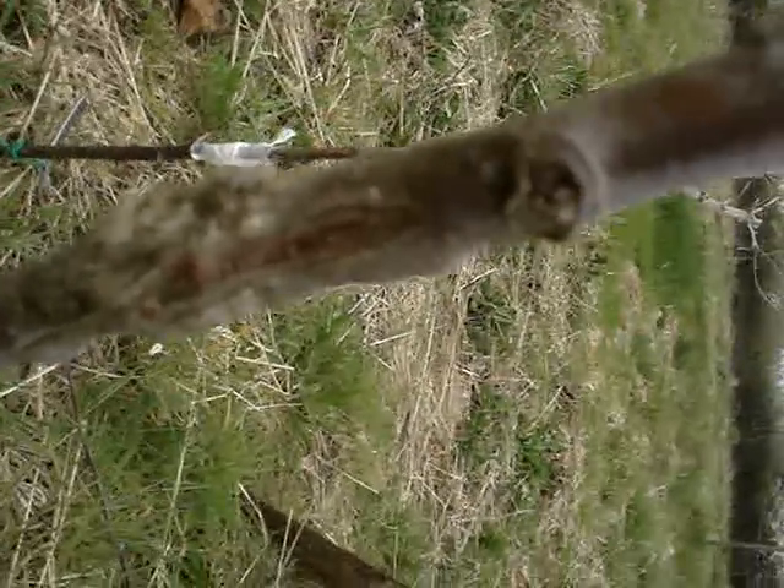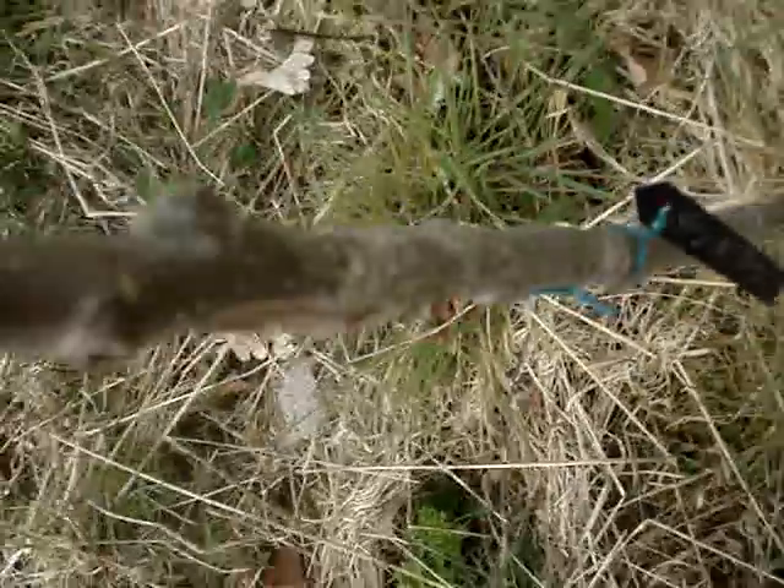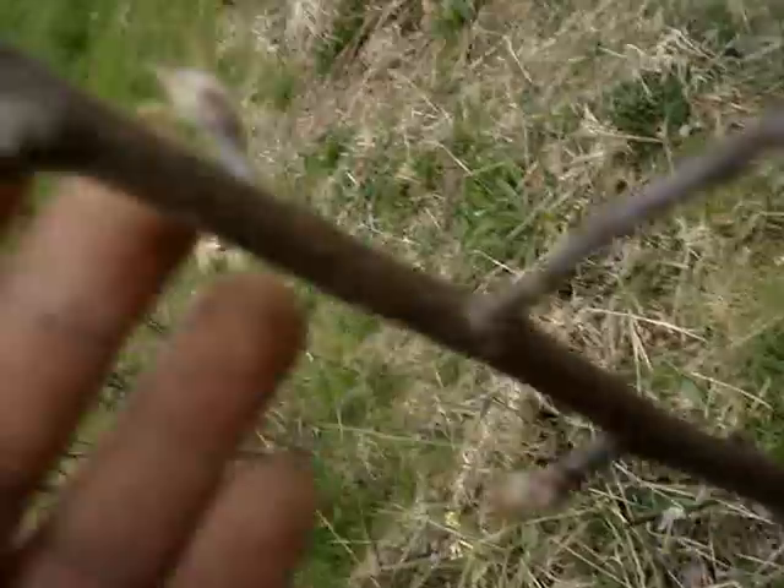You can see there's a graft there — a saddle graft. Queen Cox was the variety, and that's where it's grown away to. There's a fruit bud there. If you want to plant this out as a cordon, it'll do very well. That's what these trees have grown to in two years, and now they're going on to the next stage in their destiny — we're going to plant them out.